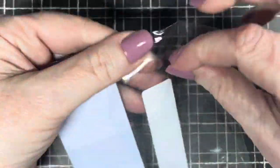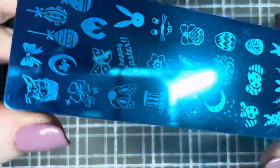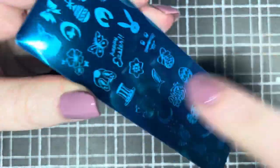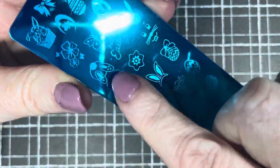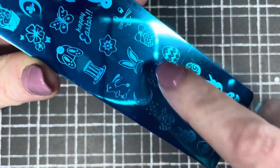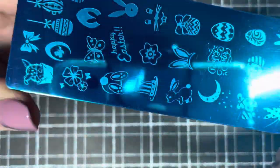Oh, this is an Easter one! I will definitely do a set of nails using this plate — it's so cute. It has little bunny butts, Easter eggs, 'Happy Easter', some bunny ears. There are some beautiful things on that little plate, so yeah, I'll definitely use that.